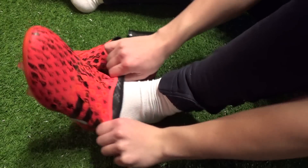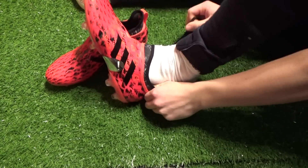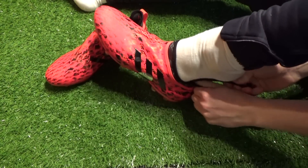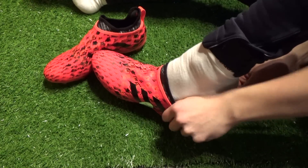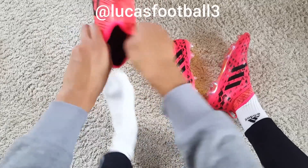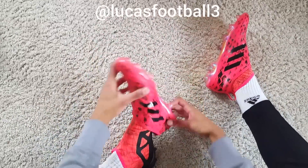At this stage we've checked out each inner boot colorway and height and also the different outer skin colors and uppers, but how do the Glitch boots actually fit and feel? The first thing you'll need to do is put the Glitch on, and there are a couple of different techniques — whether piecing the two boots together in hand and using a shoehorn to slide them on, or slipping on the inner boot first and then wrapping the outer skin around them afterwards.